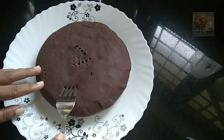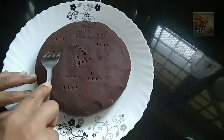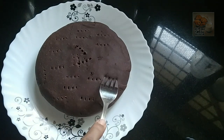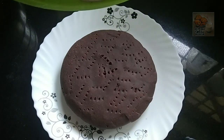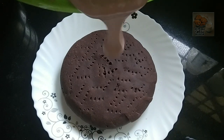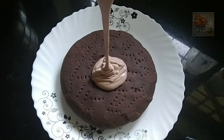Now I am going to put some whipping cream in the shape of this cake. I am going to take a bit of whipping cream and taste it. I am going to put some bubbles in the shape of this cake. It will taste a little bit soft.